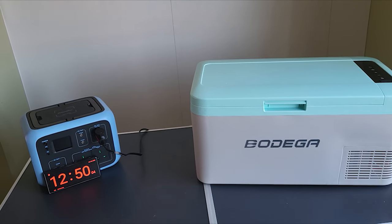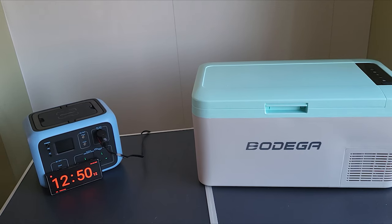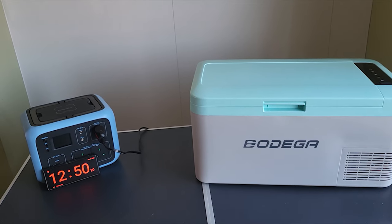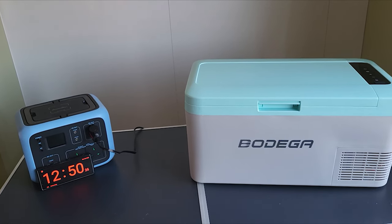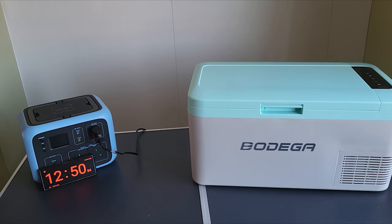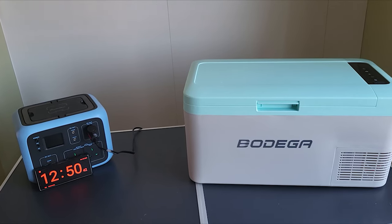My overall thoughts as a review: it works amazingly well. I can go away on a Friday afternoon or evening and know that I've got power to this fridge all weekend until Sunday afternoon or evening when I go home — and that's without putting any charge into the power brick. 48 hours worth of power at five degrees from the Power Oak 500 watt hour power station and the Bodega 18 litre 12 volt fridge — absolutely fantastic.